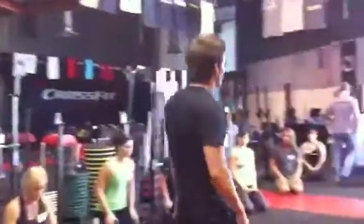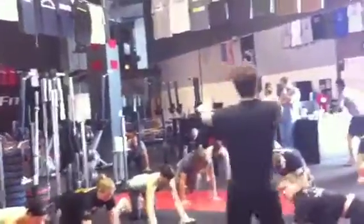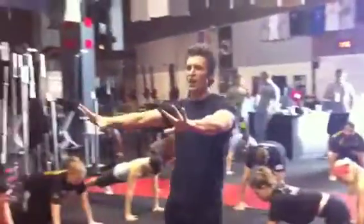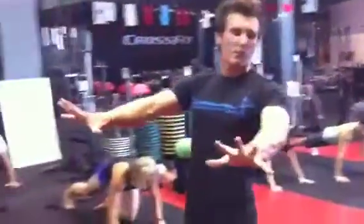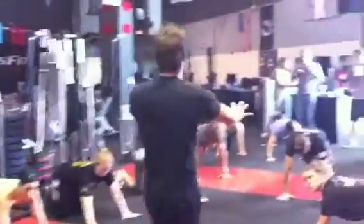Everyone get into the push-up position one more time. Index finger — the pointer finger — facing straight forward, and I want those parallel. Try to make an L shape between your index finger and your thumb. Facing straight forward, spread your fingers a lot and create a big base of support. That's the first thing for proper hand balancing — a strong, big base of support.